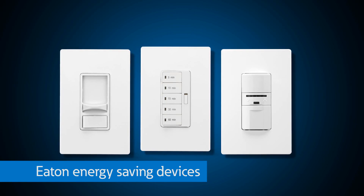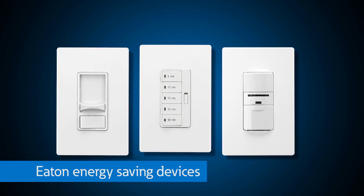Besides dimmers, are there any other products you would suggest? Eaton offers a full suite of energy-saving devices. Dimmers, timers, and occupancy sensors are easy ways to incorporate energy savings into your home. Who doesn't like saving on their energy bills nowadays?